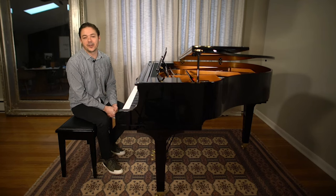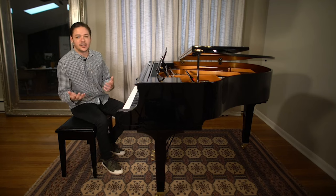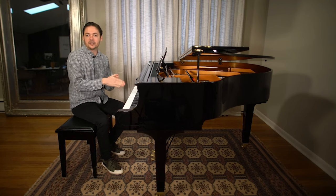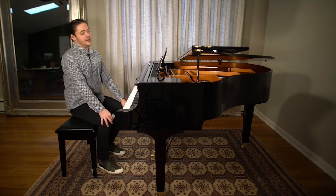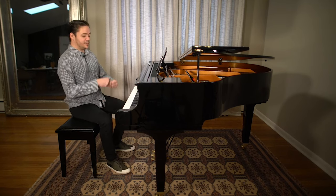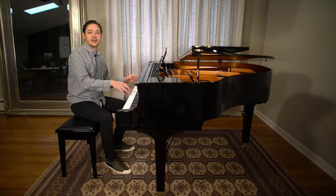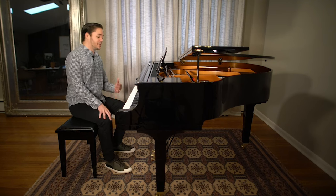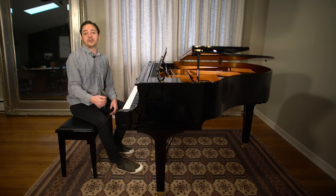There are a couple of things you want to think about going into a long practice session. One is stretching — that could mean stretching out your fingers, your hands, your wrists. Also, you may not think about it, but neck, back, all of that stuff, maybe even legs. These are all things you want to do because you're not only using your fingers, hands, and wrists — it's a full body thing. You're also sitting for a long time, so think about legs and back and get that into the mix for your warm-up routine.